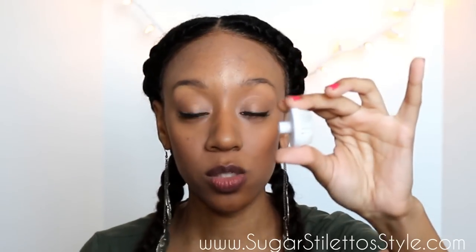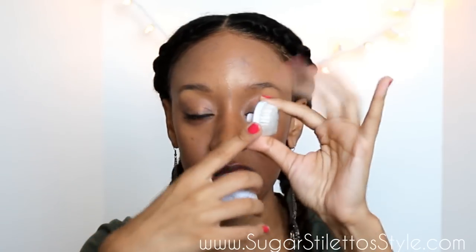So it has two attachments that are very similar. The first one is the cleansing brush, which has a white base, and then there's an exfoliating brush that has a gray base. I've been using the cleansing brush in the morning. The exfoliating brush I only use when I wear makeup, which is probably like two or three times a week. The cleansing brush I've been using daily.